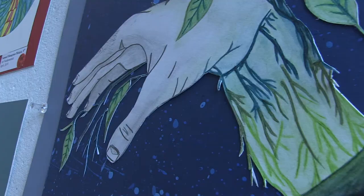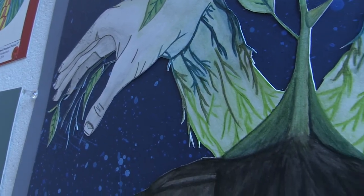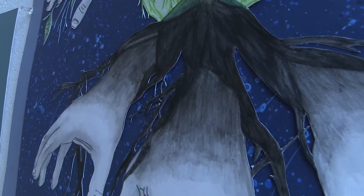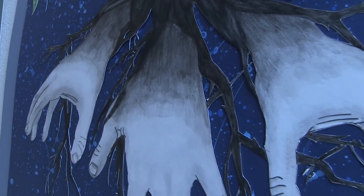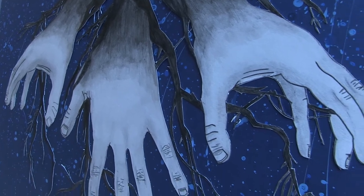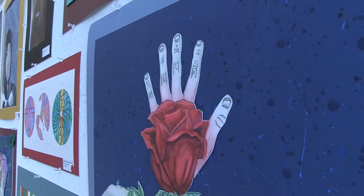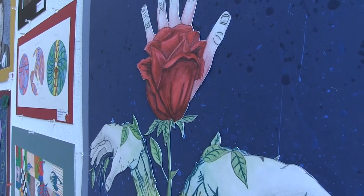And what would you say was the most difficult thing about creating this piece? Probably cutting it out. The rose, the hands, and the roots were cut out of a white sheet of paper, then cement-glued to the blue board behind it. I splatter painted the blue and pasted the rose and hands on, and it took probably three days within itself to properly cut out the rose and the roots.